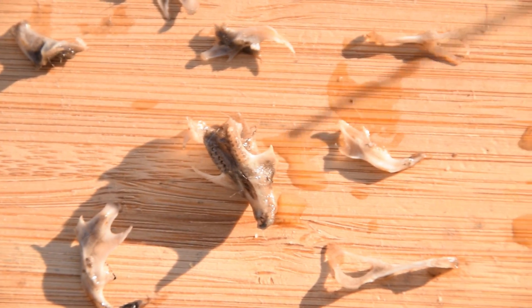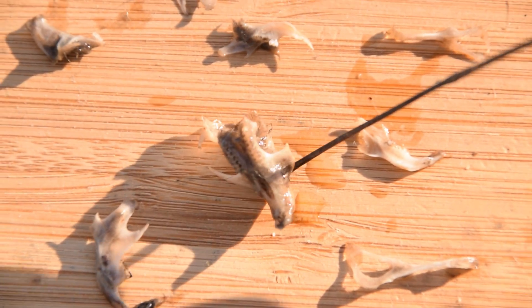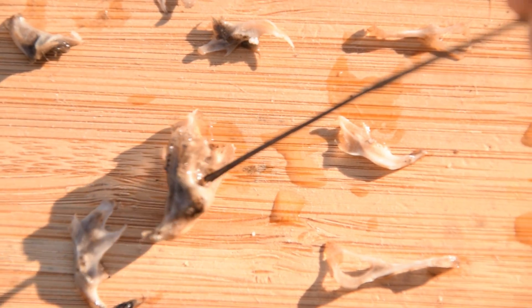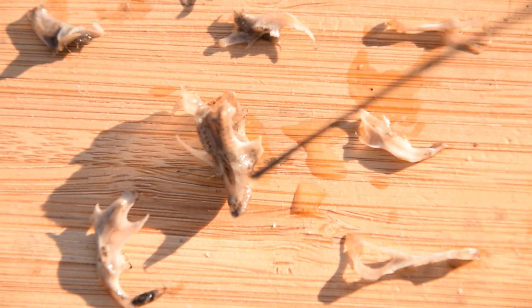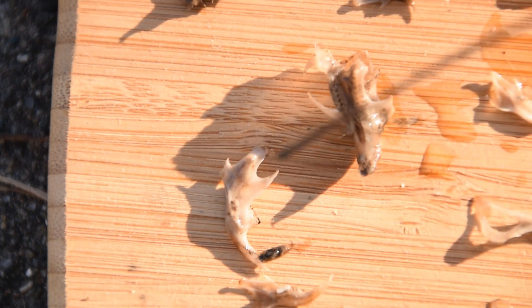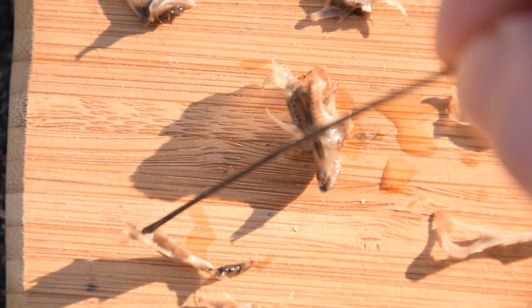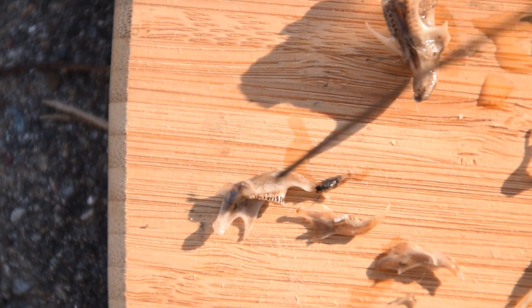Right here is the skull of a very small bird. I can tell this because it does have a beak — or what's left of its beak — right there. We also have the jaws of another creature right here, and you can see the teeth of whatever creature this was. Really cool to see.